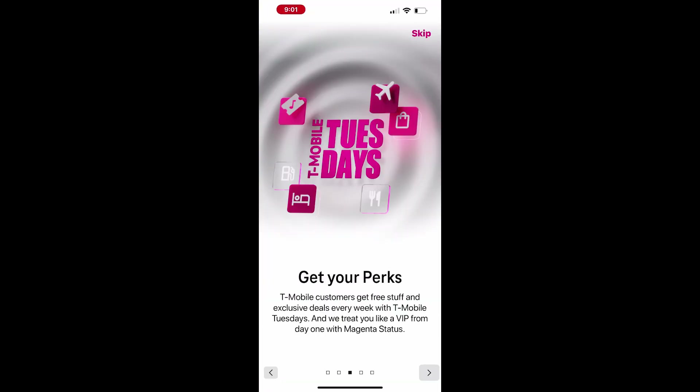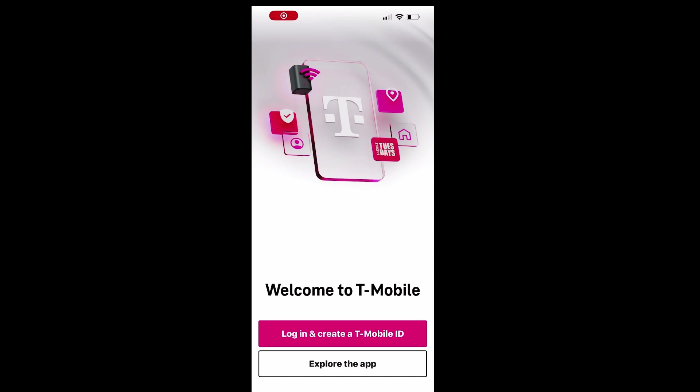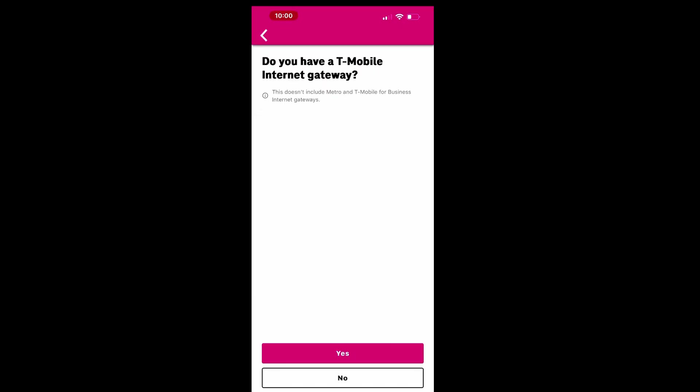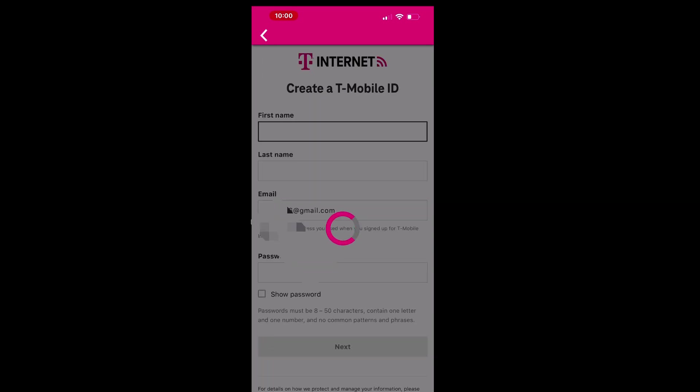When you launch the T-Life app, it will guide you through its features and prompt you to log in. To create a new account, tap Login and select Get a T-Mobile ID. On the next screen, confirm by tapping Yes and fill out the required information to create your ID. Afterward, a verification code will be sent to your email. Enter this code to proceed.